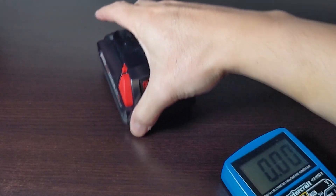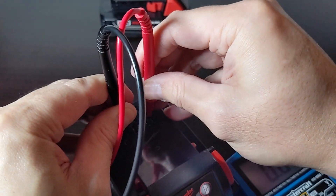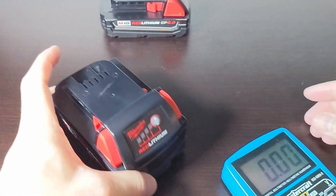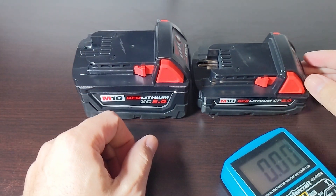Now to get a second opinion, we'll use the 5 amp hour — again, a brand new battery. That one reads 17.6 volts. So I think it's safe to say that the optimal storing voltage for these M18 batteries is around 17.7 volts.